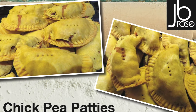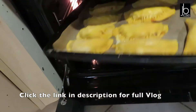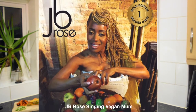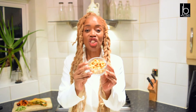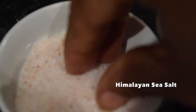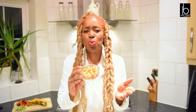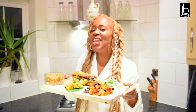Quite a few videos ago, maybe about two years ago, I did a chickpea patty recipe — it's also in my e-book available on my website www.jbrose.co.uk. Now these look like peanuts but actually it's roasted chickpea. I dried some chickpeas off, added olive oil, some garlic, and some jerk seasoning. It's peppery but delicious and crunchy. So instead of eating peanuts when you're sitting in front of the TV, you could be eating these roasted chickpeas.